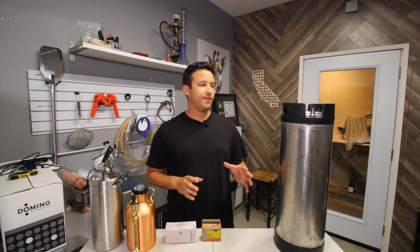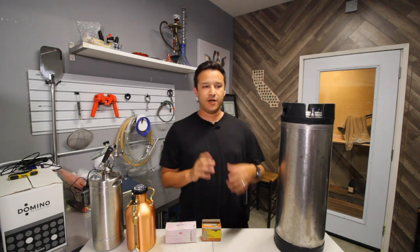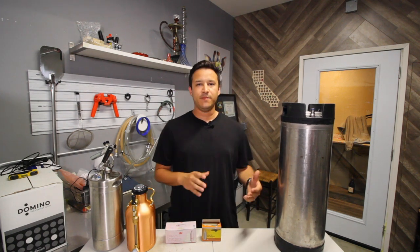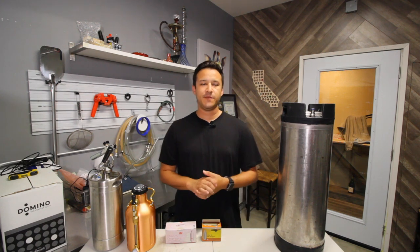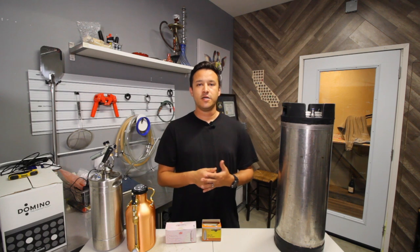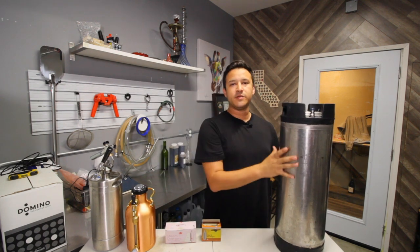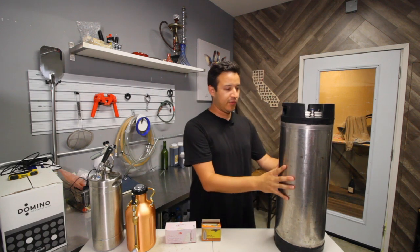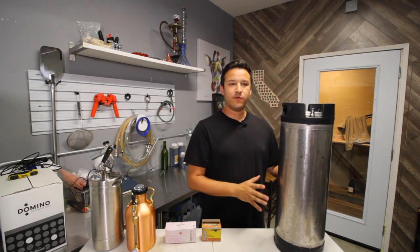So first would be the bulk of your batch. If you make 5 gallons or 10 gallons or however much beer you make, you immediately need a vessel to put it into after it's done fermenting. So you can go the route of bottling individually or you can keg. Kegging is probably the easiest because it's the quickest way to get a large amount with the least amount of work.